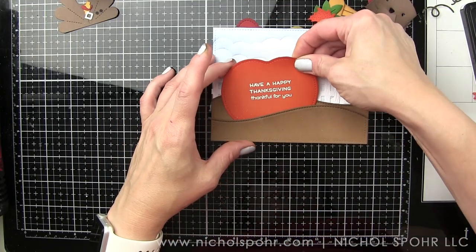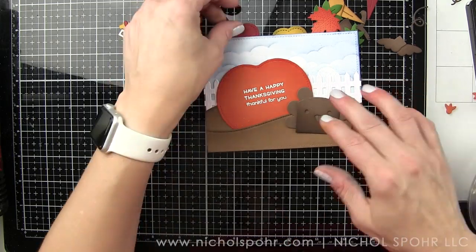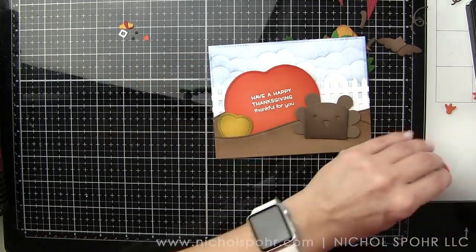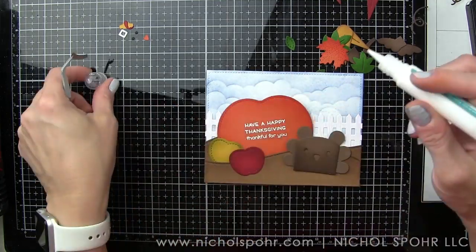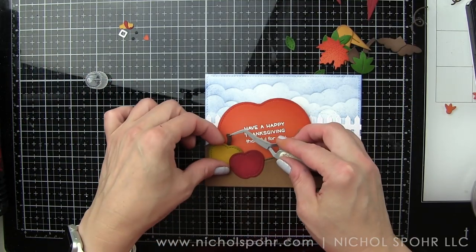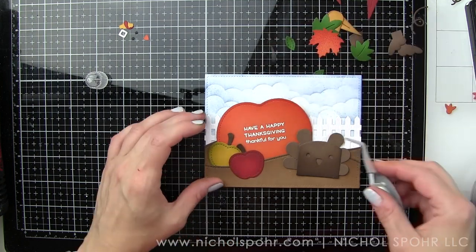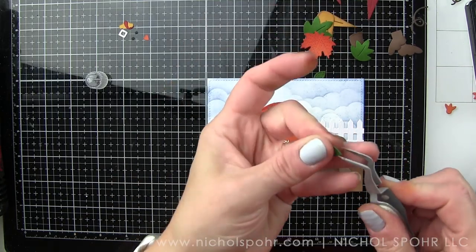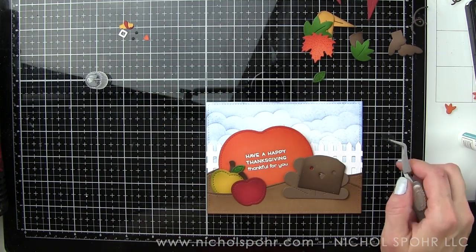Now let's tuck our pumpkin in since it's our biggest element. We're going to tuck it in the pumpkin patch and then take the turkey to make sure everything's fitting really well before pressing the pumpkin in place. Then we're going to adhere our apples, tucked down next to the pumpkin, and see how they fill in that space so nicely. The leaves and the pumpkins just add such a great fall feel and flair to the card. We're adding some stems to our apples using tweezers and the Lawn Fawn glue tube — absolutely the best liquid glue. Then we're tucking the little leaves for our apples to finish building them.